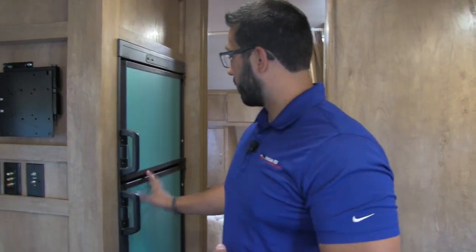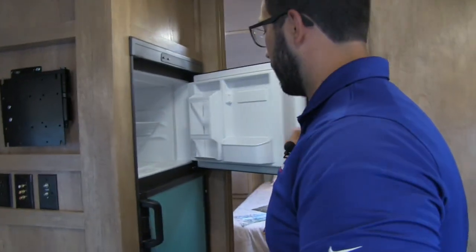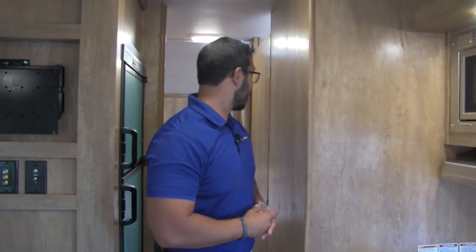The last part of the kitchen is right over here — this is the fridge-freezer combo. It has the turquoise panels, which I think is really cool. Plenty of space — six cubic feet. This unit runs off both propane and electric and also has automatic switchover, so if you're running it off propane, as soon as you plug into shore power it'll automatically switch to electric for you, saving you on propane gas.